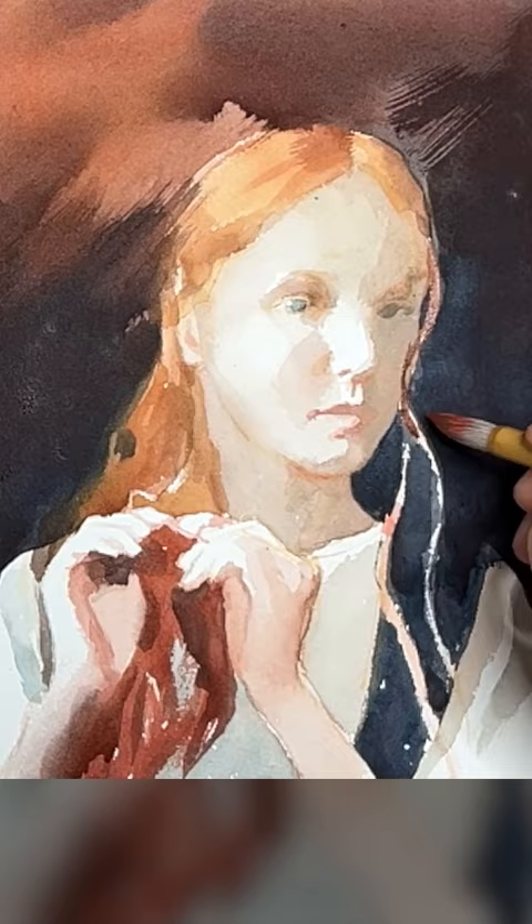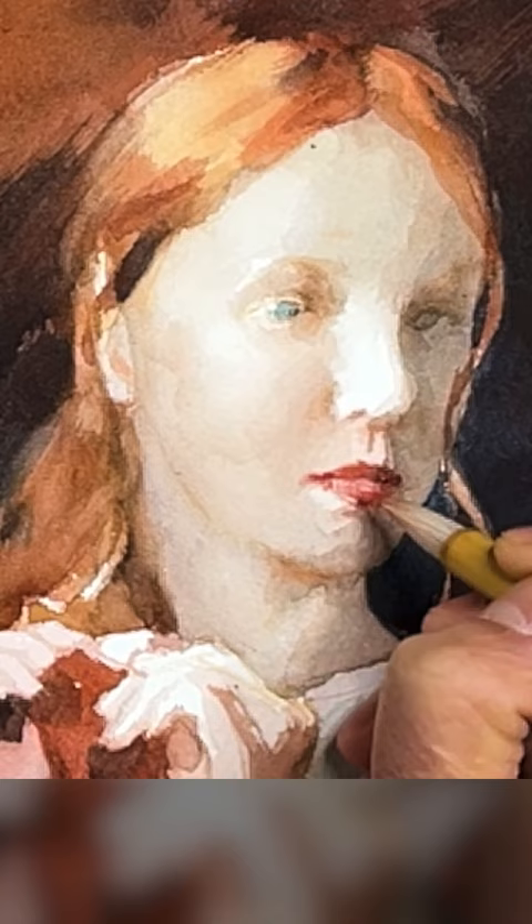After you finish the composition and measuring the proportion, you begin working on blocking the large shapes and creating the value contrast.